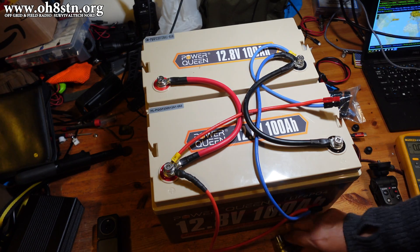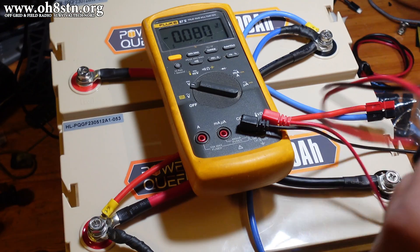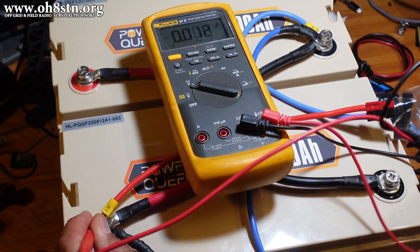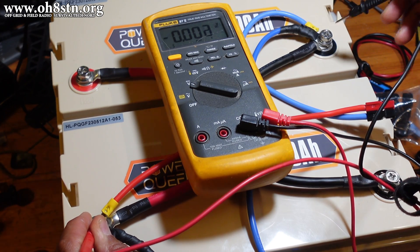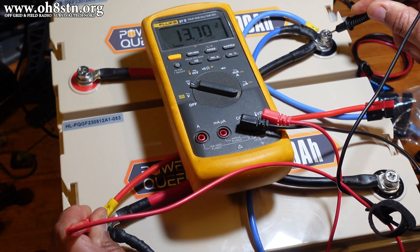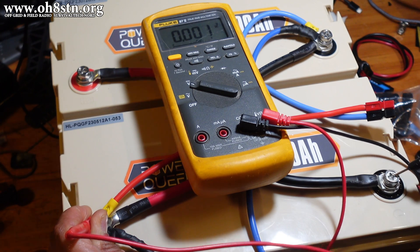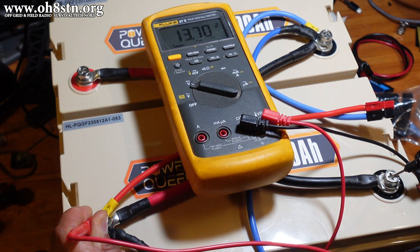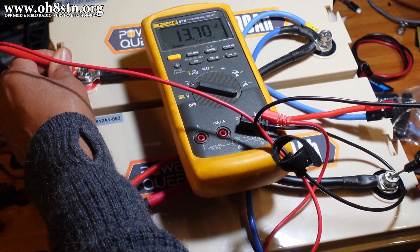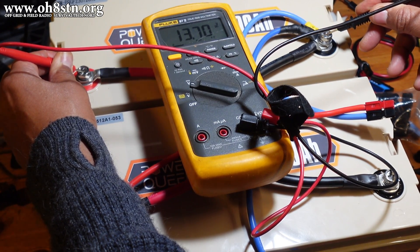Now these batteries are connected together. If we check again with our multimeter — let's put our positive lead on the first battery positive terminal and our negative lead on the second battery negative terminal — we now have 13.7 volts across both batteries. If I put this on the first battery negative terminal, we still have 13.7 volts. If I put it across the second battery terminals, we still have 13.7 volts.